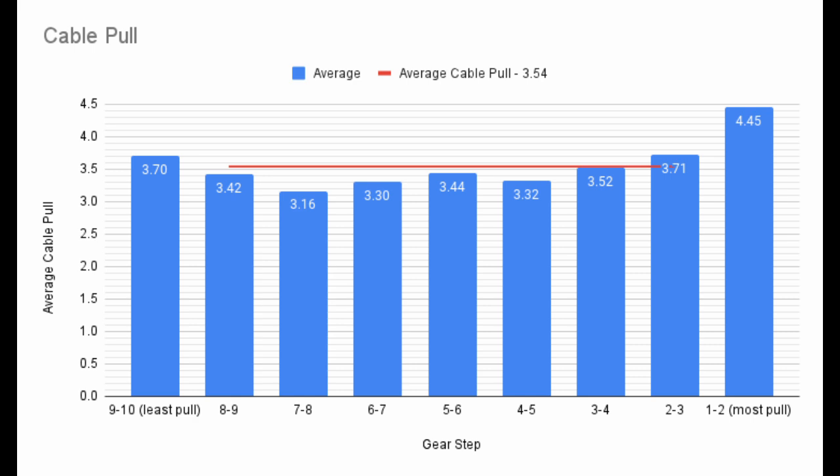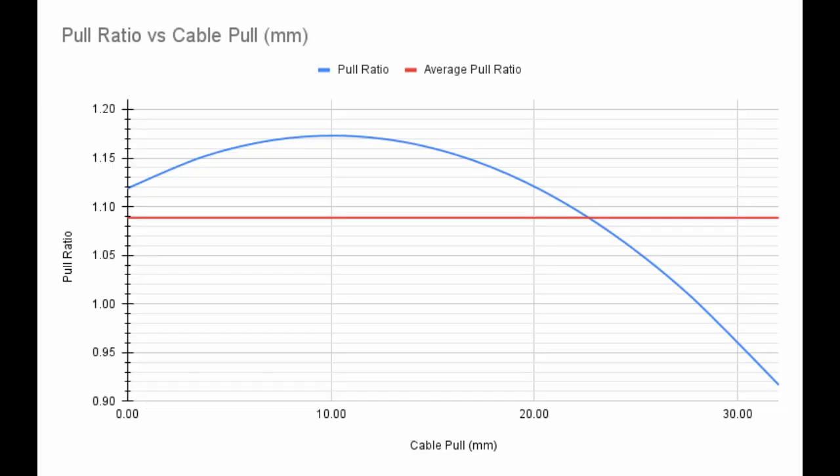You can now use this number to find other shifters that could work in place of this one. I've taken the middle 7 shifter steps and created the pull ratio curve for a derailleur that would best match a 10-speed cassette with an average cog pitch of 3.95mm. Here we see the pull ratio curve, and we can observe that it has an average pull ratio of 1.09, represented by the red line.